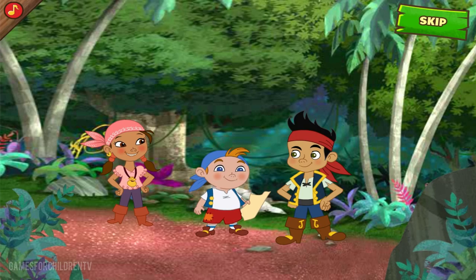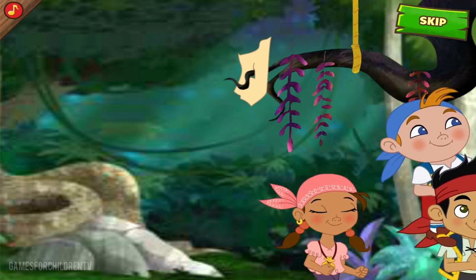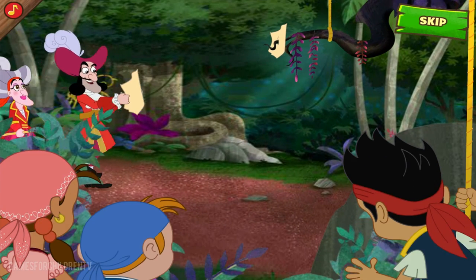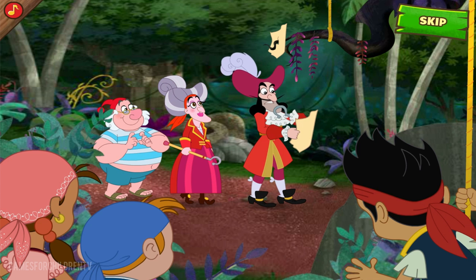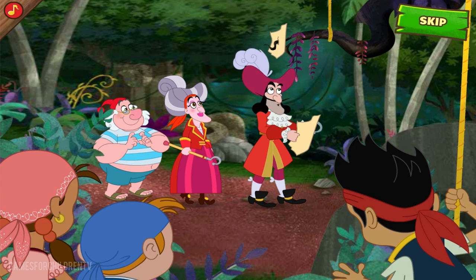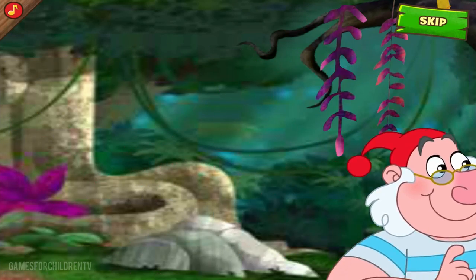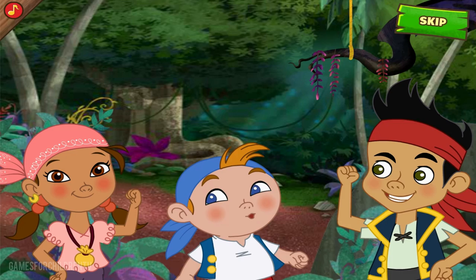Now where should we leave it this time? I know! Just the spot! Yo-ho! Let's go! This ought to do it! But I am following the map, Mummy! The trail goes right through these trees and... stops at the edge of the torn paper! Now what'll I do? Right this way, Mother! Okay, crew! Just one more section of the map and we're finished! Let's do it!